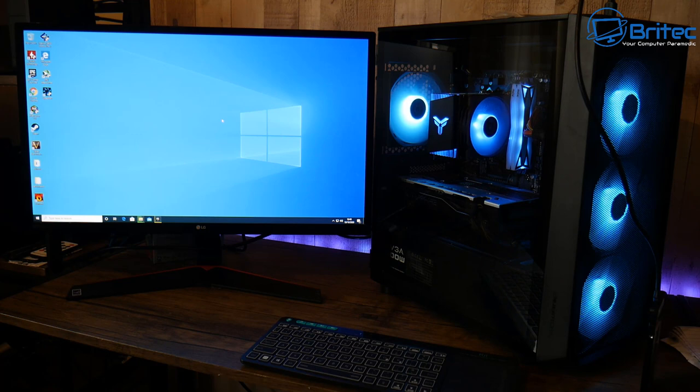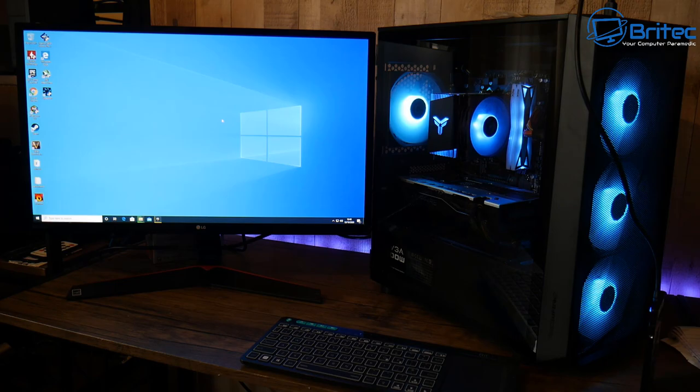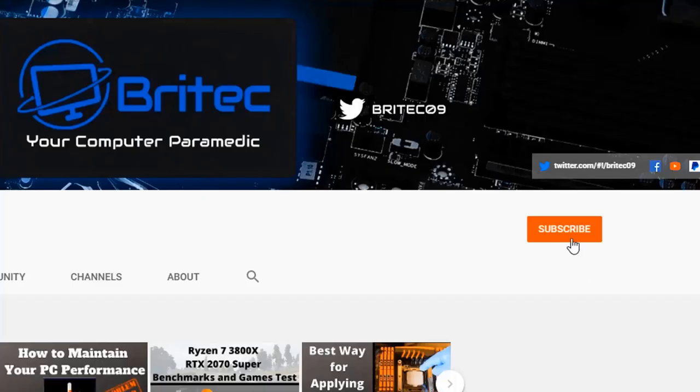Don't forget to hit the like button - it really does help with the YouTube algorithm. Let me know in the comments what parts you would have changed, remembering it still has to be within that budget. All links to the parts used in this build are in the video description for the UK and the US. My name is Brian from brightechcomputers.co.uk - thanks for watching and for your continued support. Hit the subscribe button and the bell notification to be notified when we upload new videos.